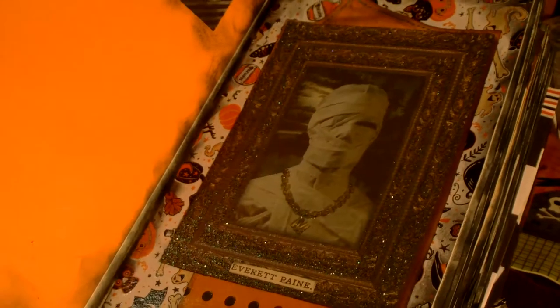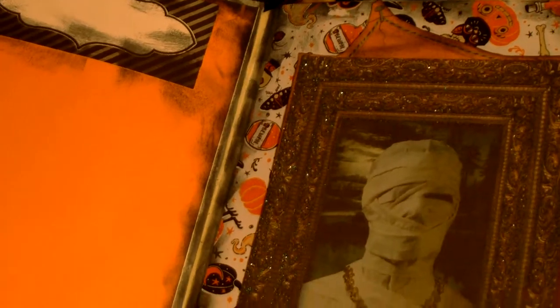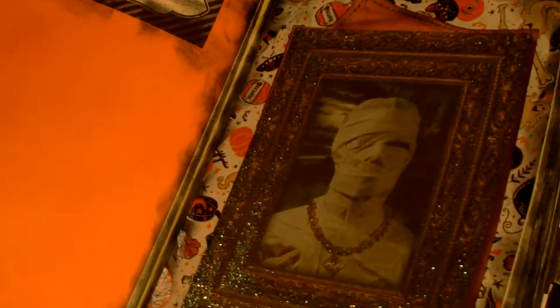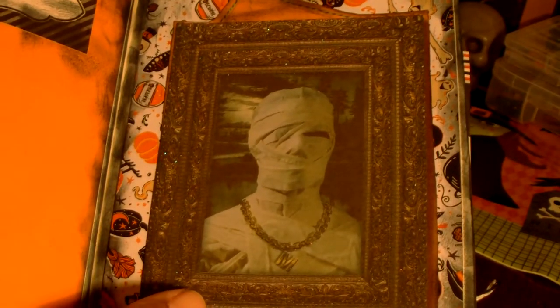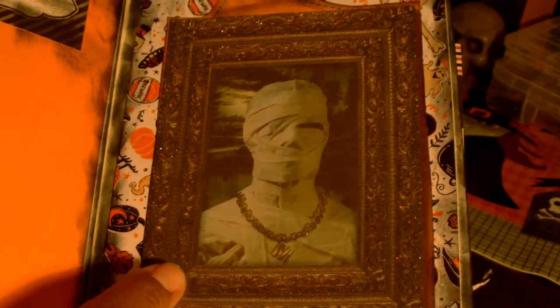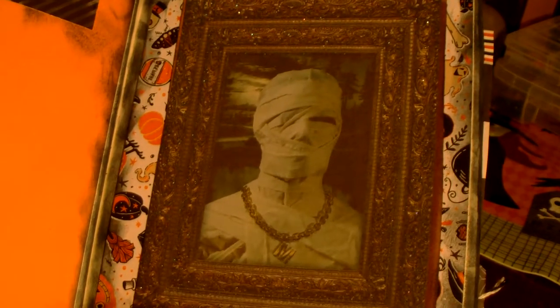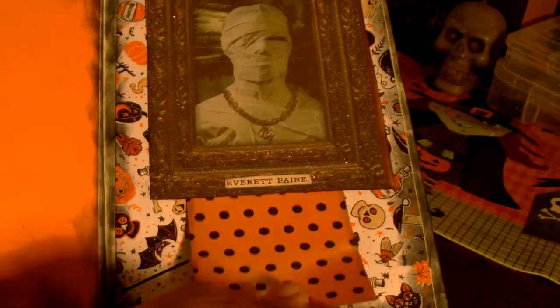I left this page pretty much blank — I did ink around it and added a label, so there's plenty of space for journaling or pictures. Here's one of the pictures that would be found in this Dead and Breakfast Inn: it's a mummy wrapped all up. I put a name sticker that says 'Everett Payne,' and made a little tuck spot there with a little card for journaling.